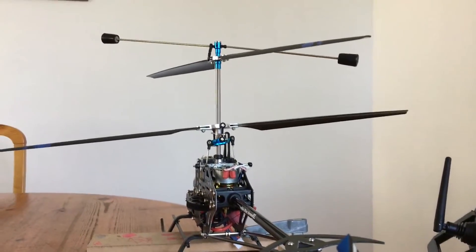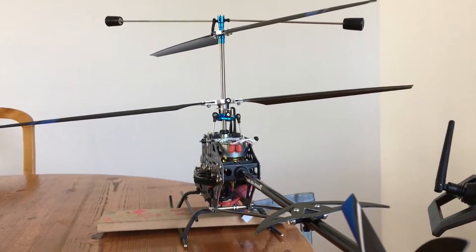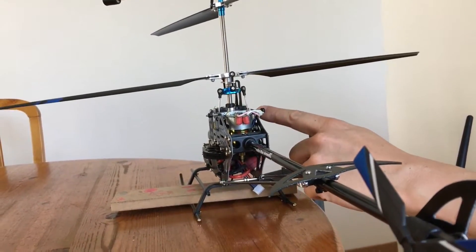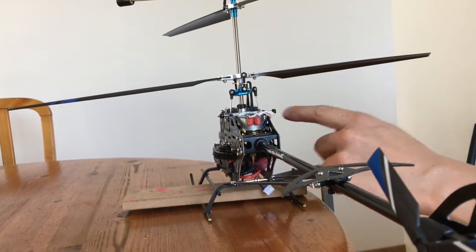But will it communicate with the helicopter? Yes, it looks like it does. However, this ROPE is defective — stripped gears, I assume.